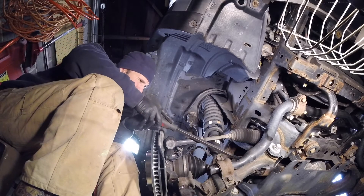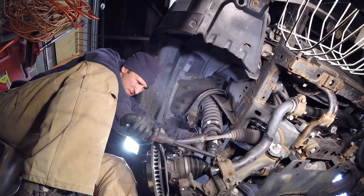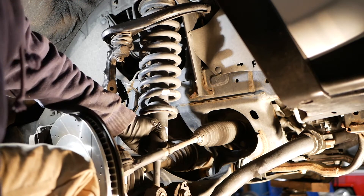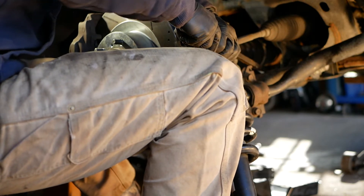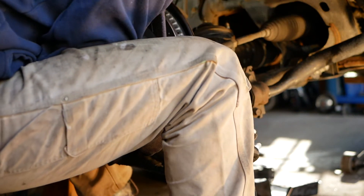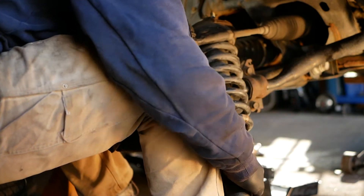Now we're going to take out the strut assembly. The biggest difference that a 4Runner with KDSS has is that you're not unhooking the sway bar, so the lower control arm is not just going to fall down. You're not going to be able to use a jack to lower it — you're going to have to manually force that lower control arm down. I used a long pry bar on the camber adjust nut on the back. It's not the best solution but it did work. Just make sure the pry bar does not slip off or damage any parts around there.